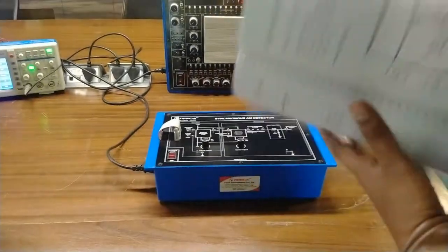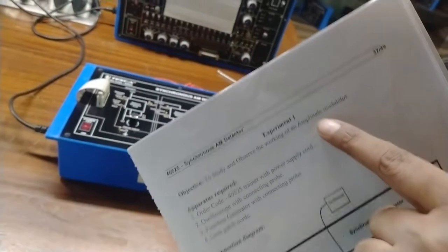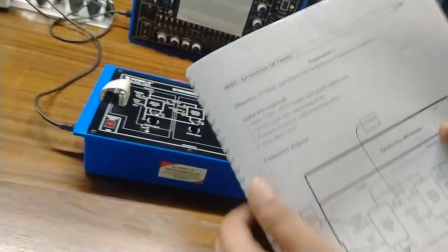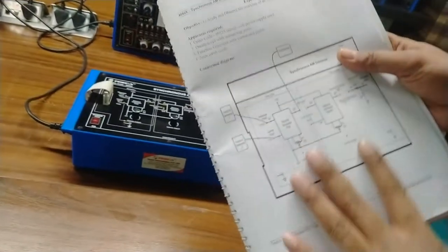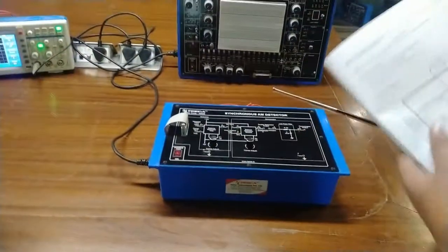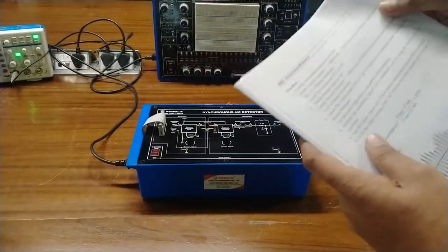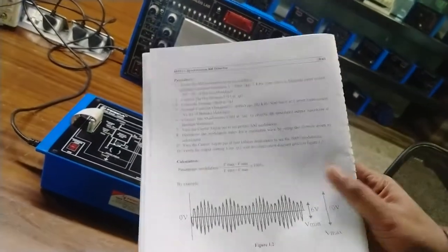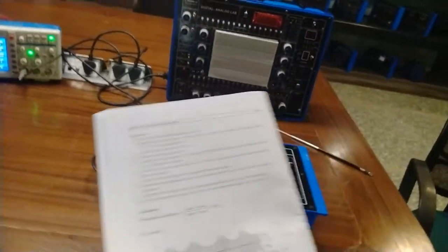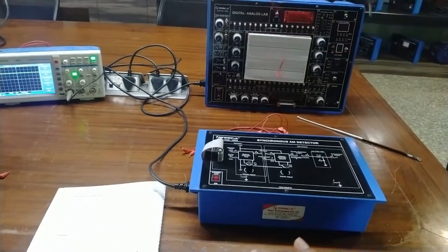Our first experiment is to study and observe the working of an amplitude modulator. A connection diagram is given in the manual, and as per the connection diagram I am going to connect the connections on the training board. The procedure is also given in the manual — you have to read this procedure and connect accordingly.